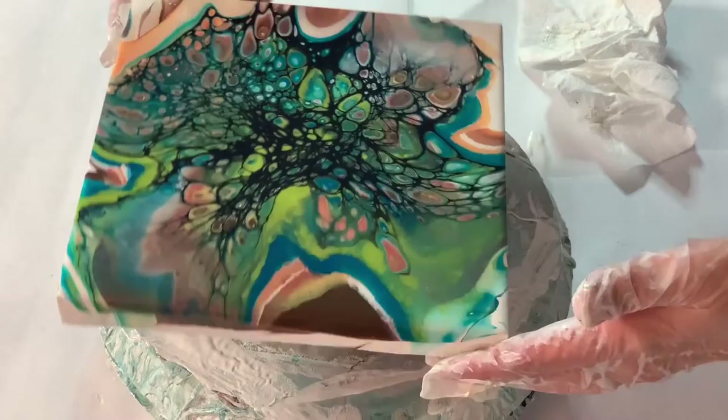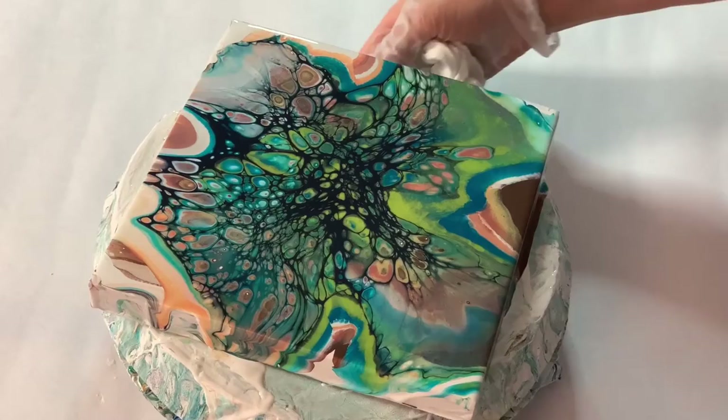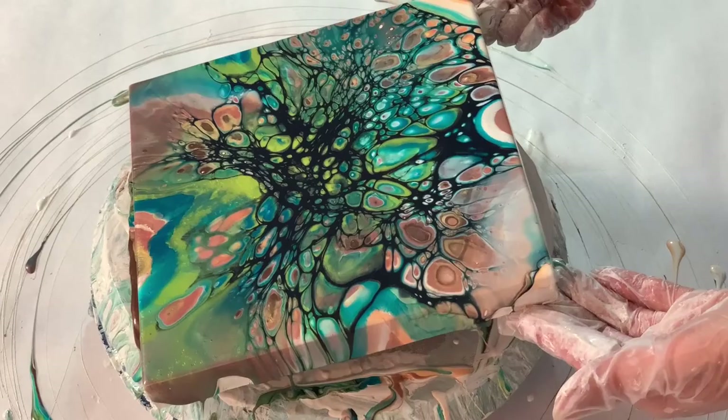See how everything is kind of flowing in unison — that's what we want. That tells me it's ready to go ahead and spin, so I'm going to go ahead and start spinning this out. Make sure that you guys can see everything — I'm going to center it and just give it a baby spin, see how it goes. Okay, I'm liking that.